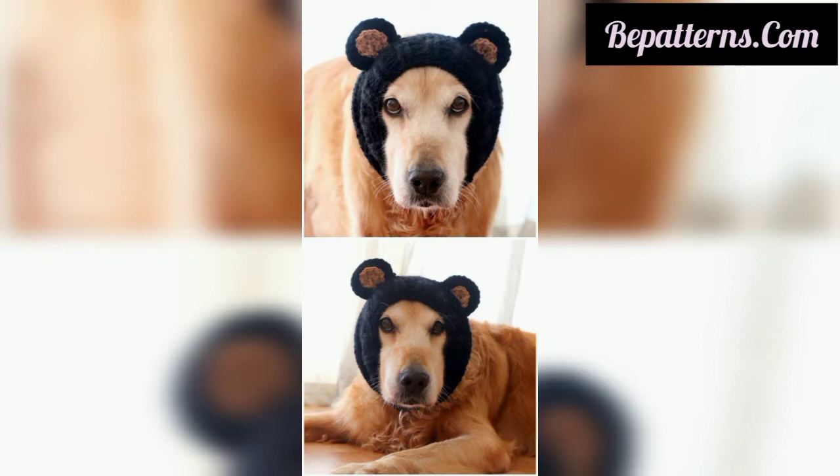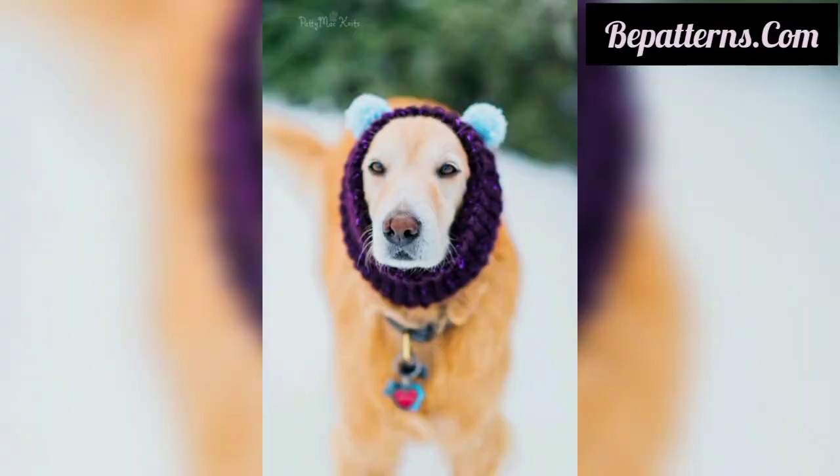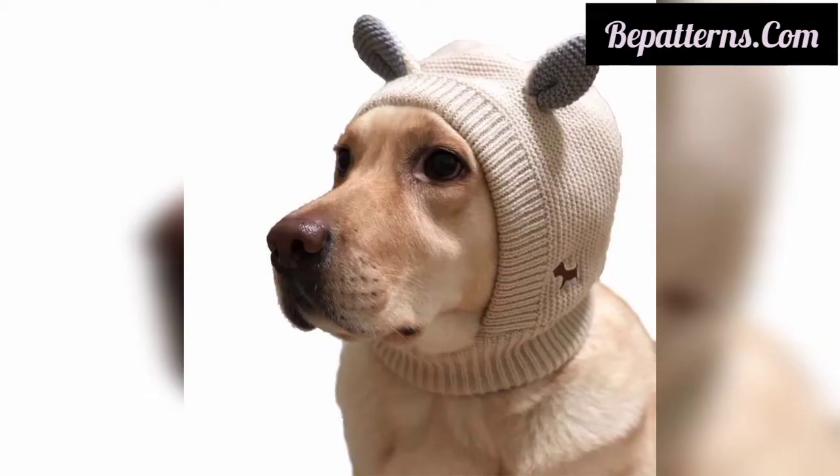Today I have brought for you the most winsome, gorgeous, and splendid designs of crochet dog and cat hats. These articles are amazing, fabulous, unique, and gorgeous, and I hope you will love and like these ideas. If you like these ideas, please encourage me and support me by subscribing to my channel, liking my video, and sharing my video with friends and family members.